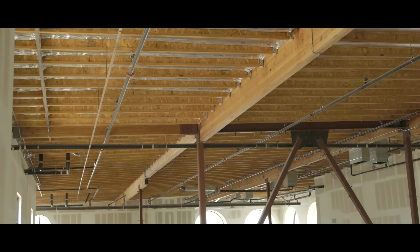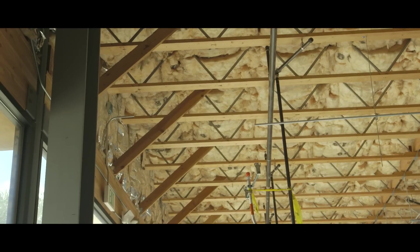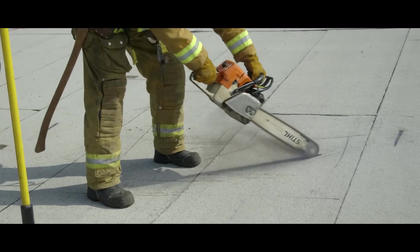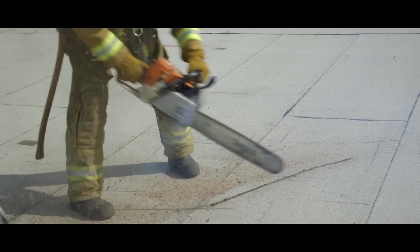Keep in mind when walking out on a lightweight truss, failure can happen in less than five minutes when it is exposed to fire. An inspection cut is vital for member direction, construction type, and most importantly, safety.